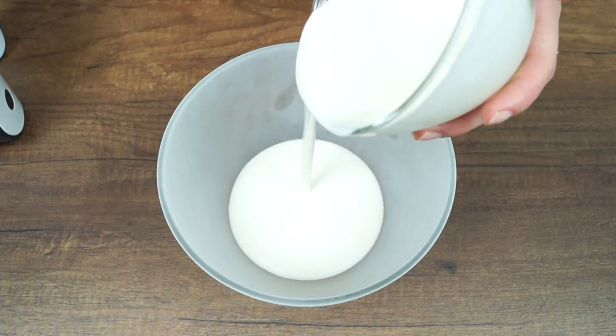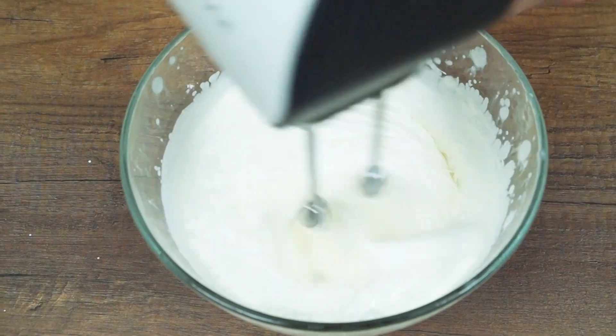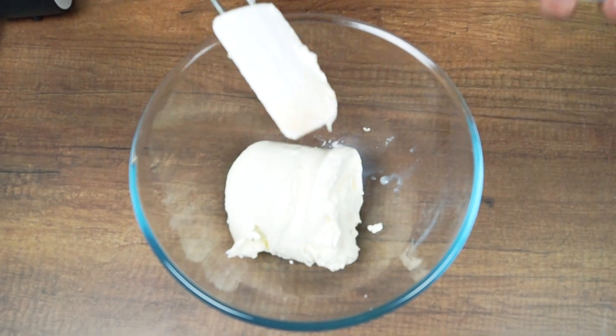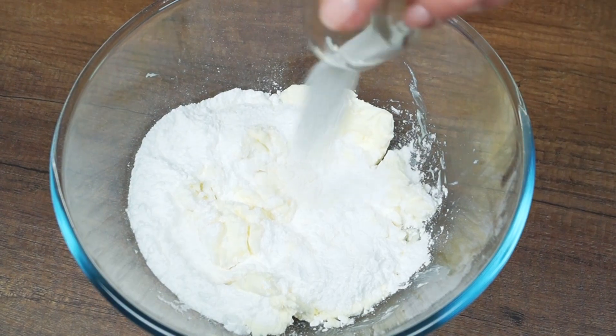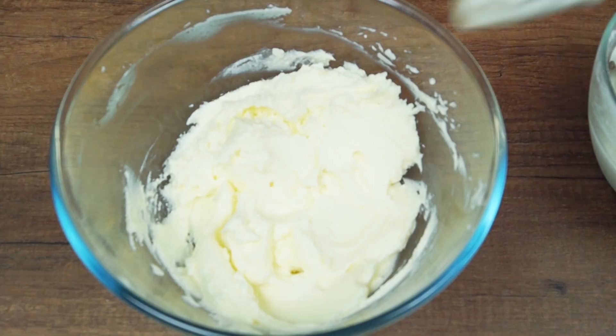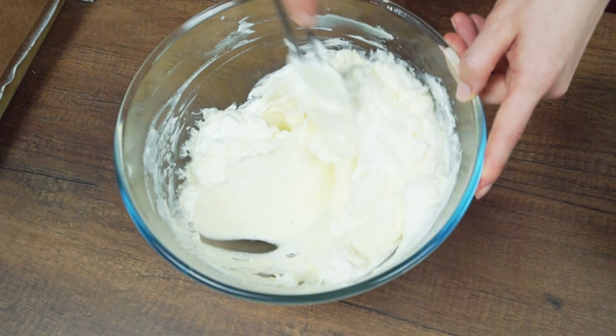Now make a cream. Whip the whipping cream until stiff peaks. In another bowl, combine mascarpone, sugar and vanilla extract. Whip for 2 minutes at medium speed. Add whipped cream and mix carefully.